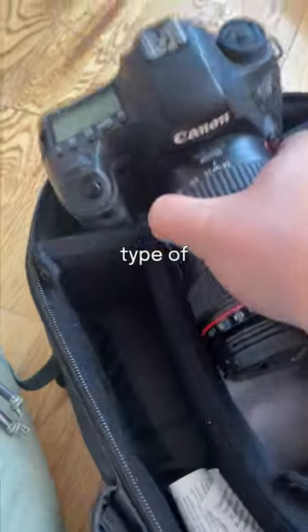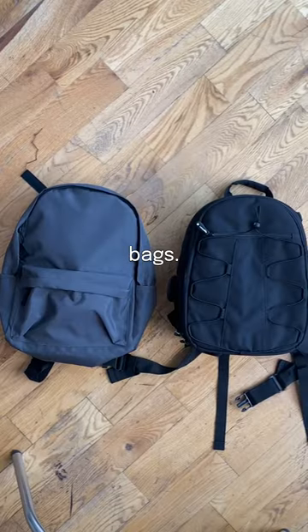This saved my life. How do I know you're this type of photographer? You definitely carry two bags, one for your camera and one for everything else. Come on, there's a better way.